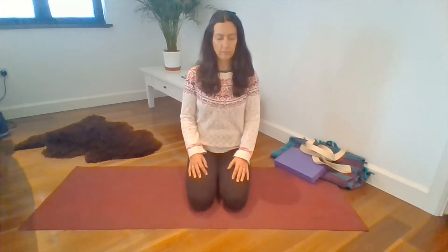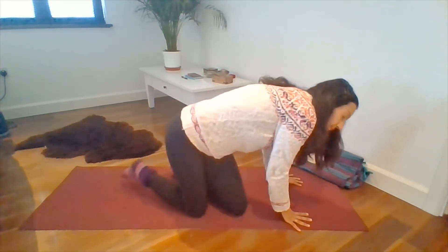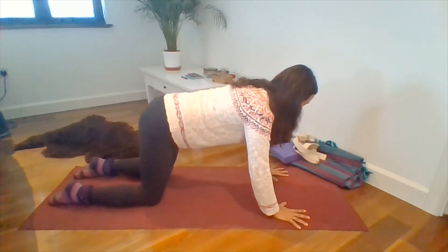Release your hands back down to your thighs. You might let your eyes blink open again. We're going to come over onto hands and knees then, into a tabletop position. And we'll start with a few cat stretches.